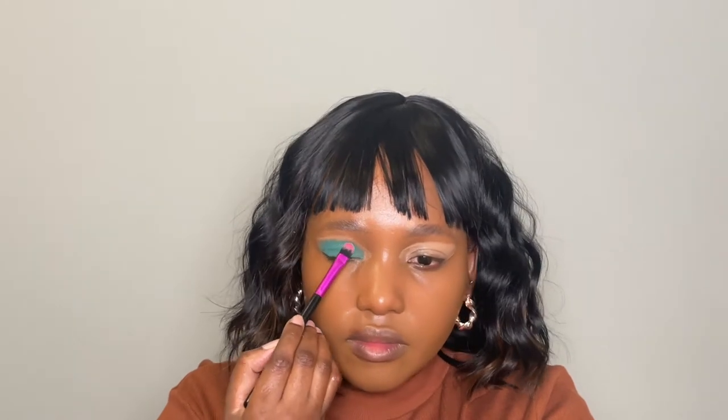I think because the base is a cream, it kind of changes the formula and makes it look darker. Sometimes that does happen with eyeshadows. I'm going to avoid the edges of the eyeshadow base because I'm going to use another color on that area.